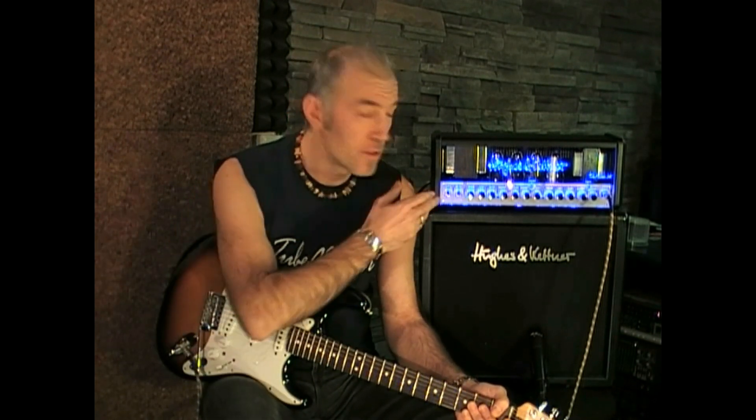Hello everybody, my name is Enrico Santa Caterina and today I want to show you one way to use the MIDI function of the TubeMeister 36, the new MIDI tube amp by Hughes & Kettner.